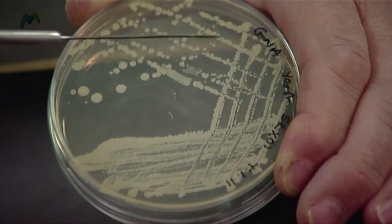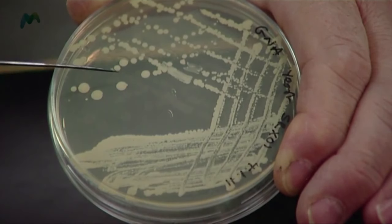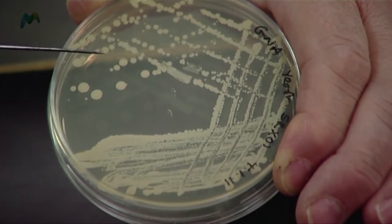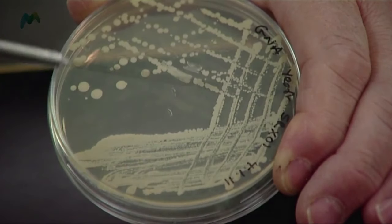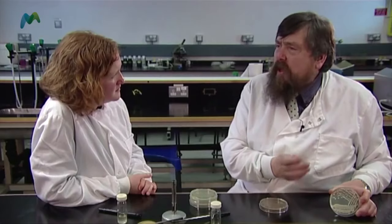I've got some cultures that I streaked out before. If you look at this culture, you can see it's been streaked out, and around here we've got colonies — each one of those colonies has derived from a single cell. If you look carefully, they all look very similar in colour and size, and we can make a good estimate that it's a pure culture.